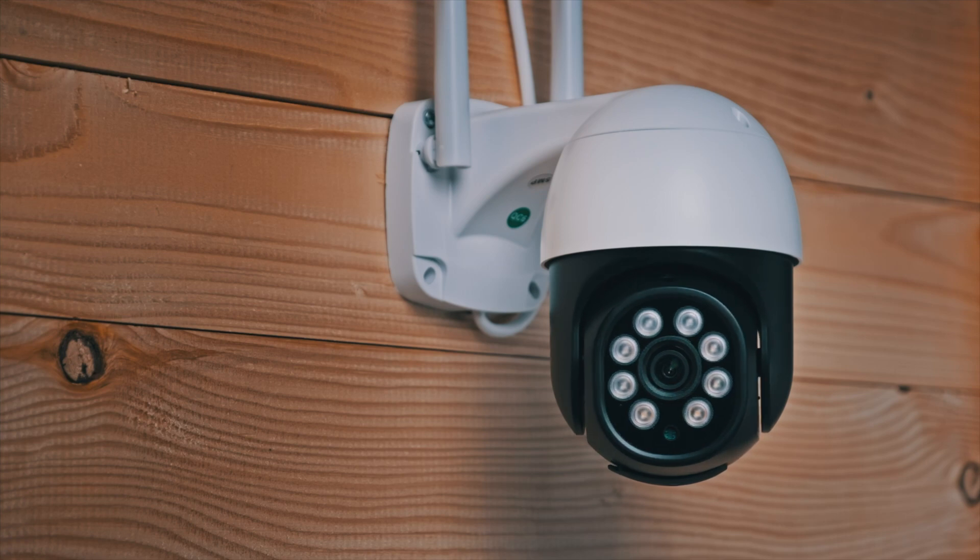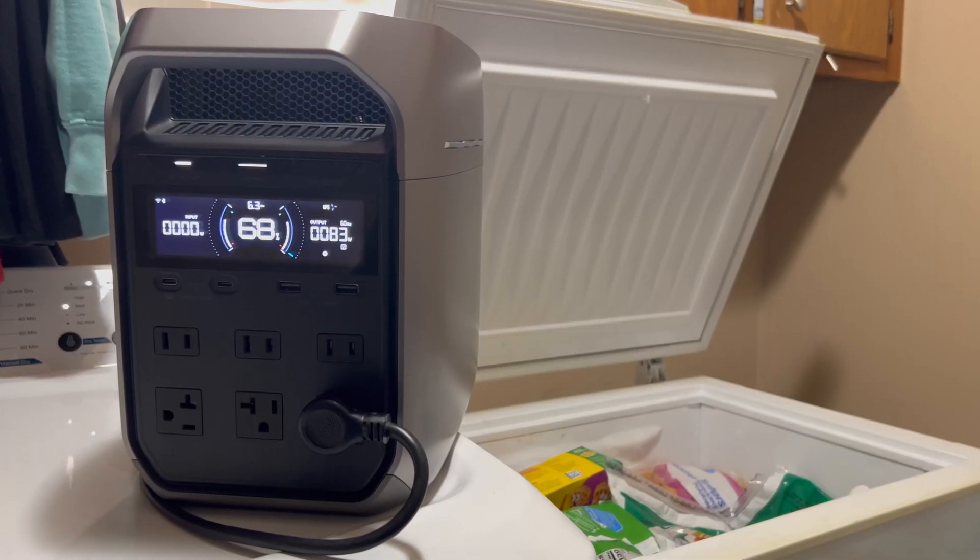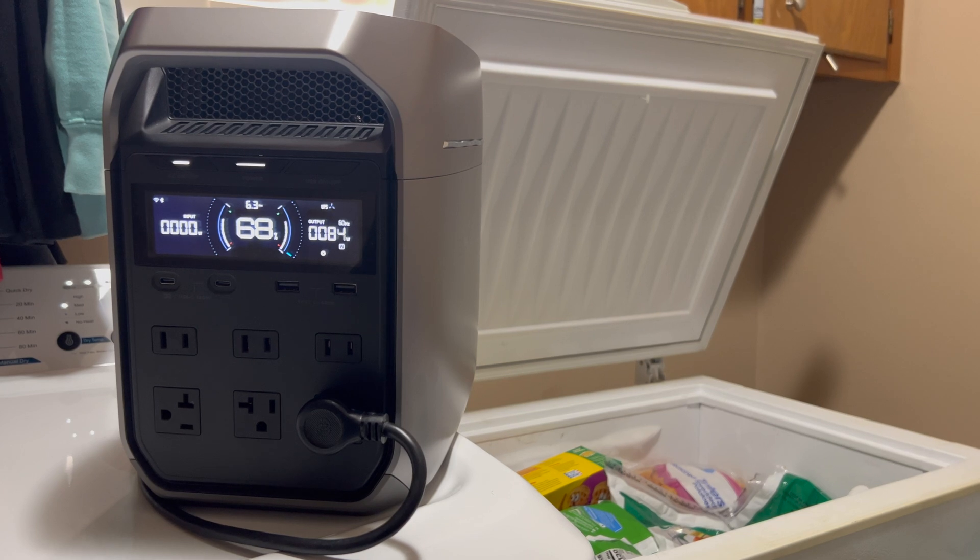You can also use the Delta III Plus as an uninterruptible power supply, or UPS. It can switch over in less than 10 milliseconds, which is good enough for sensitive electronics like computers and network-attached storage systems. One way preppers could use this is with a closed-circuit camera system — if your cameras and storage device are plugged in, everything stays running without interruption if you lose power. It can also run your fridge during short power outages, and for longer outages the Delta III Plus should be able to run a chest freezer for over 20 hours, increased further by adding an extra battery.